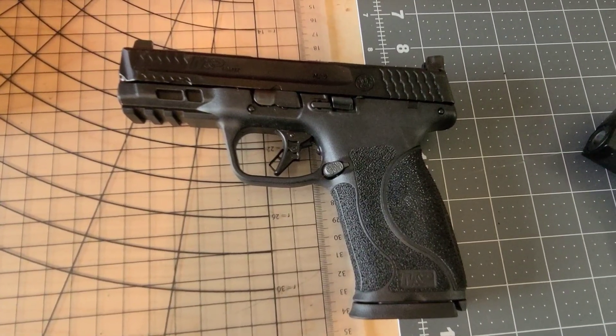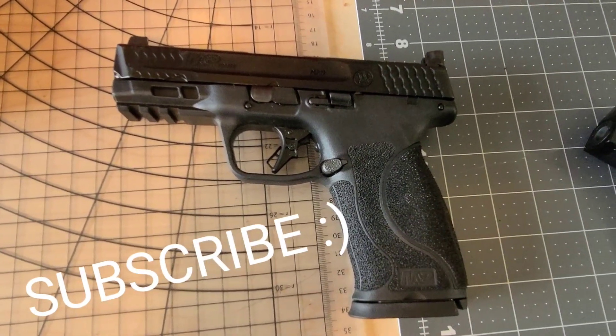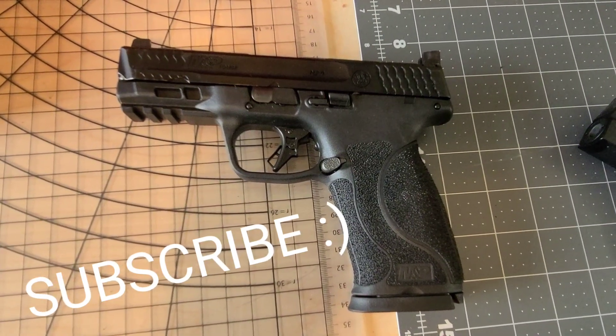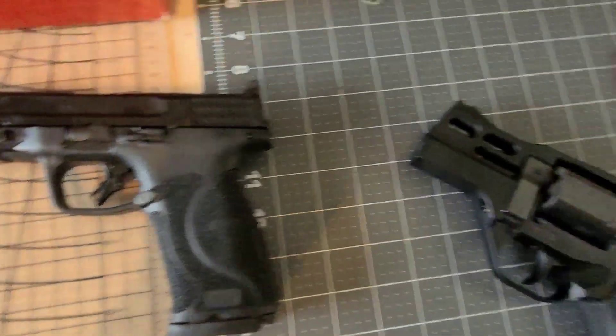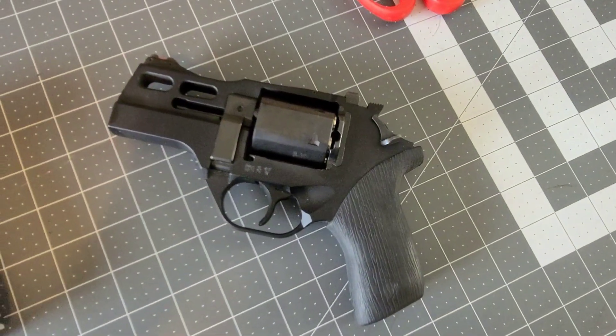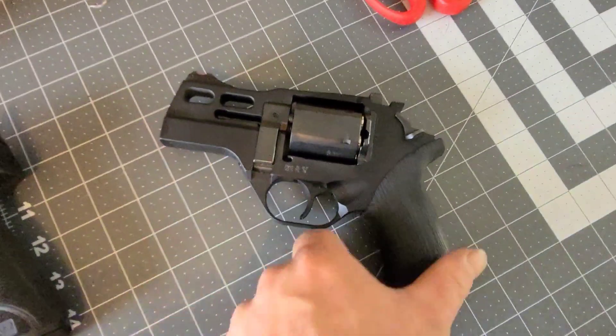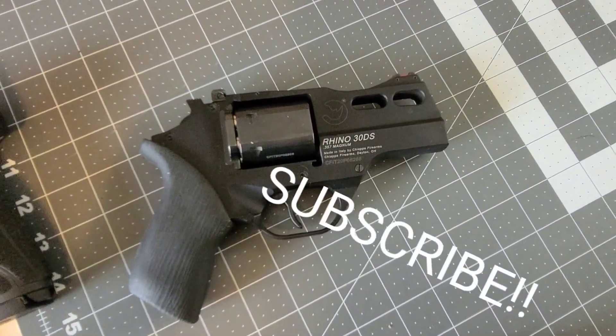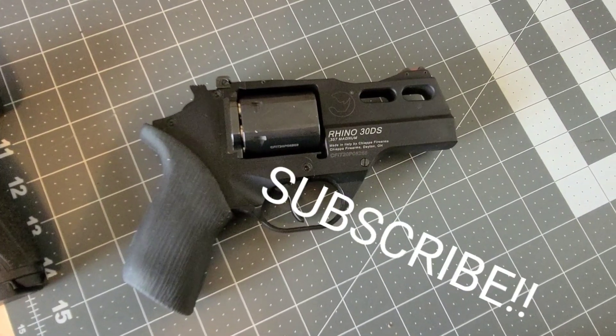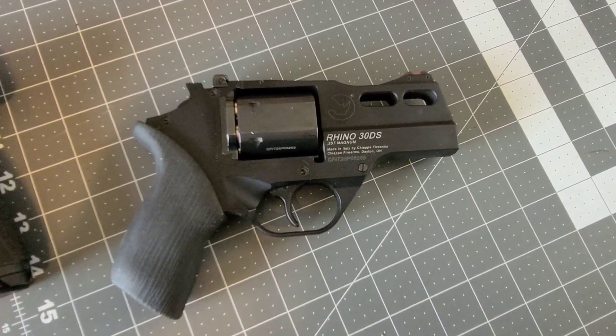Since we're talking about this M&P 10mm — it has a little bit of recoil, and sometimes people develop a flinch or recoil anticipation. I'm going to show you a trick using the Chiappa Rhino 30DS — it's a really nice firearm — in an upcoming short video on how to manage that trigger finger just a little bit better.